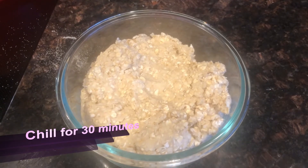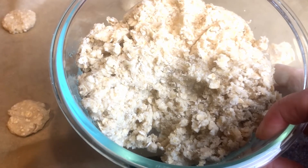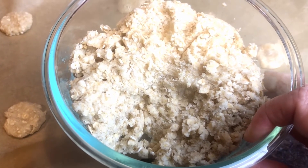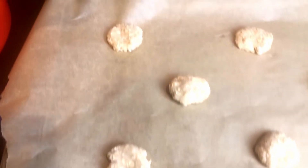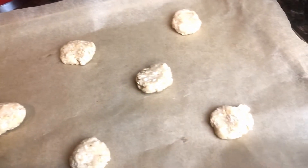Like this. We're gonna let this sit in the refrigerator for 30 minutes. So our dough has been chilling for 30 minutes and it's nice and firm. What I've done is taken out one teaspoon scoops and put them on a cookie tray with parchment paper.